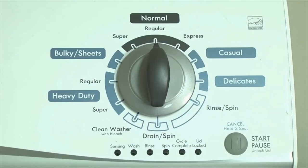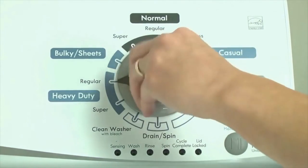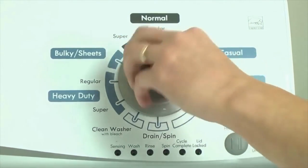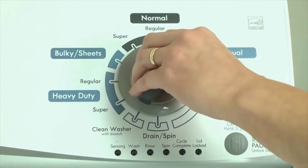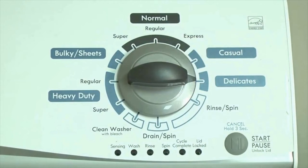Step 1: With the washer shut off and all indicator lights off, turn the control dial 1 complete rotation — 360 degrees counterclockwise — stopping with the dial pointing straight up. Now quickly, within about 6 seconds, turn the control dial 3 clicks clockwise, 1 click back, and 1 more click clockwise — or in other words, 3 clicks right, 1 click left, then 1 click right. All the green status lights blink when you successfully activate the diagnostic mode.